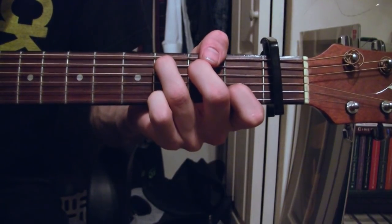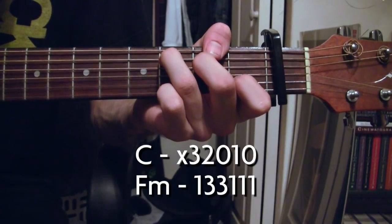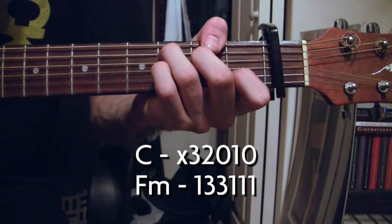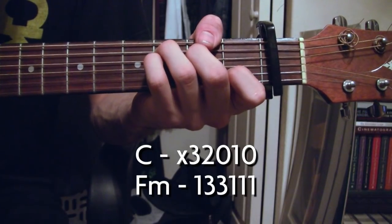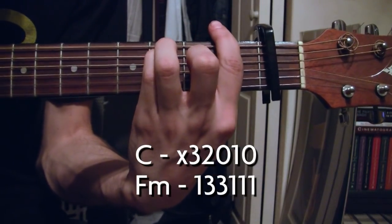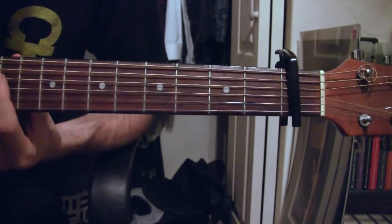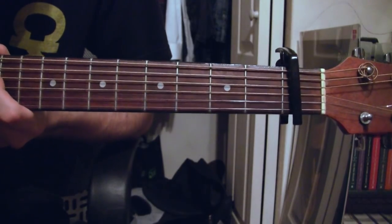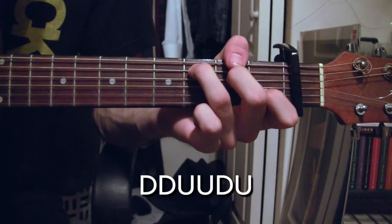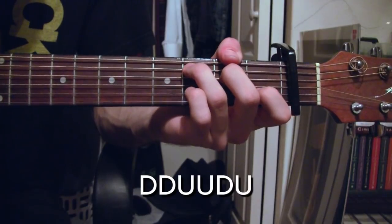So it starts with a C, then you go into an F minor, back to a C. The strumming pattern for most — if not all — of the song is a simple down, down, up, up, down, up. That just basically repeats the entire time.